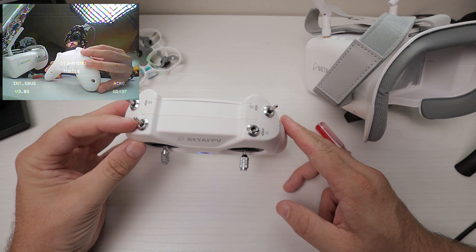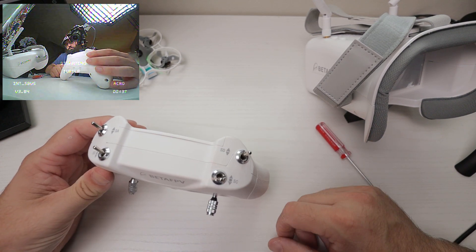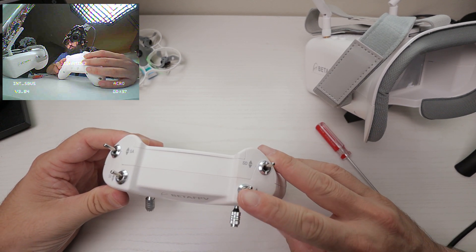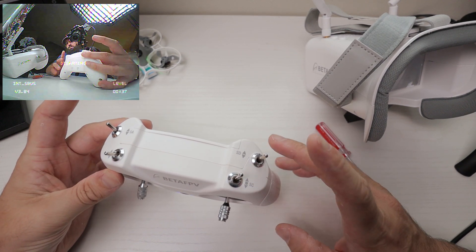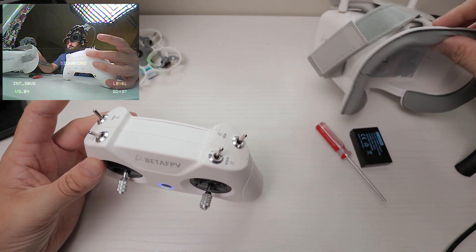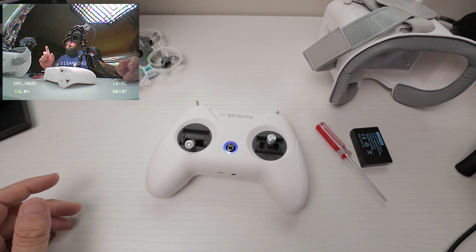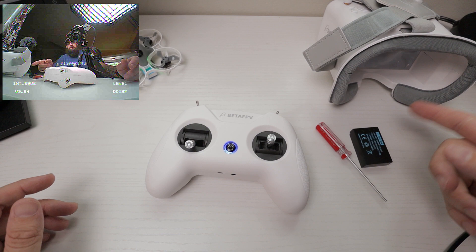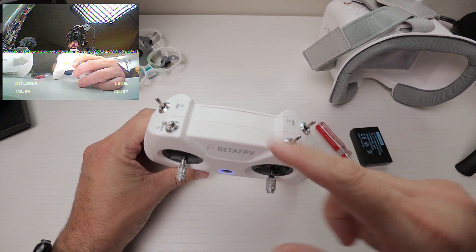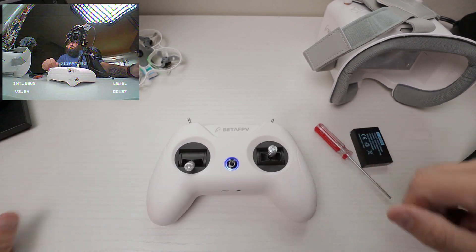And that is SB away, SD away, SC towards you — it shows you right on the screen: turtle. To get back into level mode, push SC away from us and pull SB towards us. Then with SD pushed away, it shows level mode on the screen again. It does get a little confusing on the switches, but if you're watching the OSD in the bottom right of the screen, it's not really difficult — it's just a matter of flipping those three switches. And SA is your arm and disarm switch.